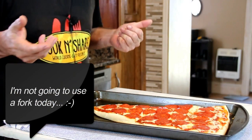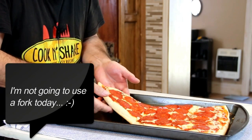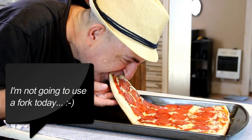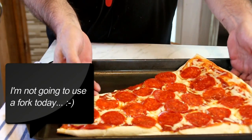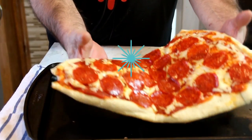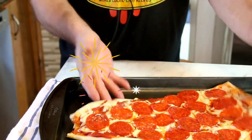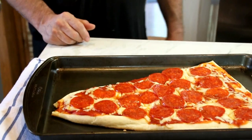Let's give this a taste test. I'm not sure how I'm going to do this but I think I'm just going to lift it and take a bite. It's so good for three ingredients — it's crunchy, I love the taste, the extra sauce is just incredible. You've got to try this!